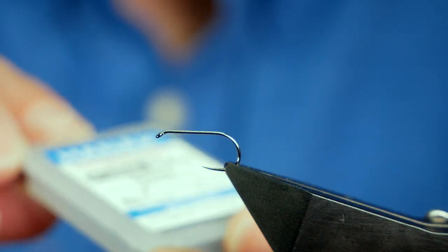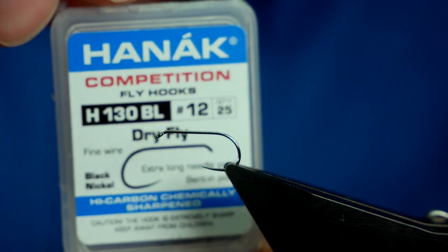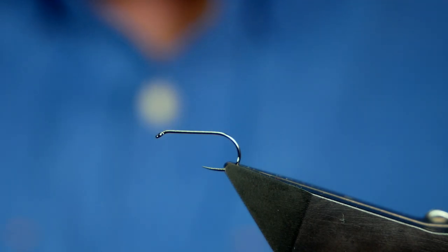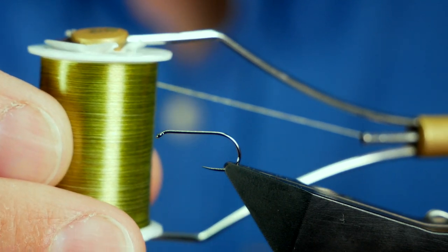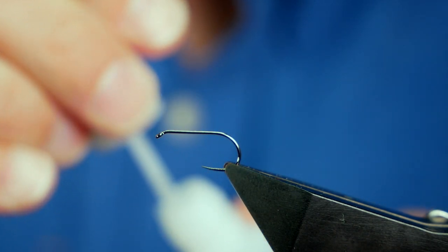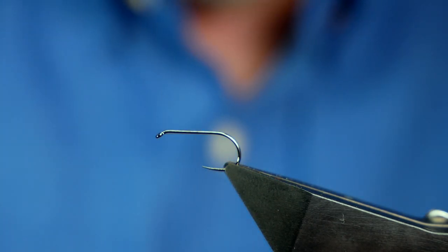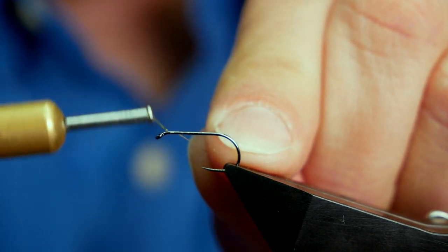The hook in the vice is a Hanak H130 barbless hook, size 12, on a fine wire in black nickel. The thread I'm going to be using today is from FishOn — it's the Ultimate Tine Silk and it's an olive thread. First thing I'm going to do is get a spot of superglue onto the shank of the hook, as I always do with these nano silks. I just think it beds it in better than wax. And I'm going to use my thread to spread that up the shank.